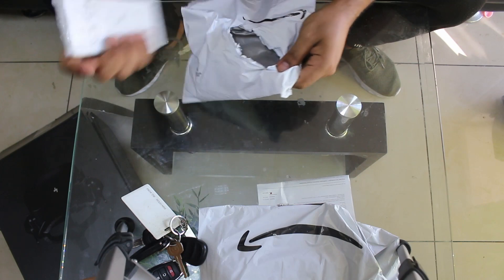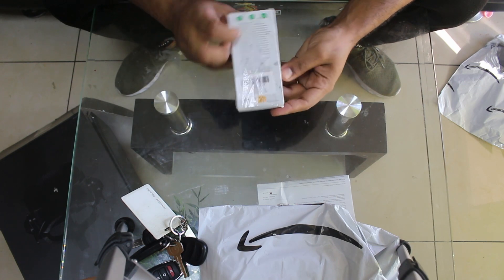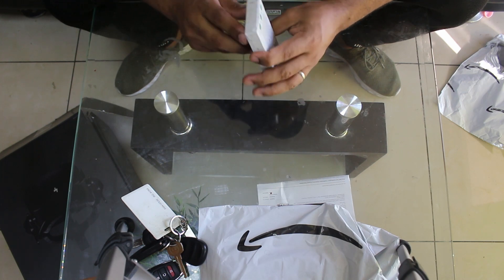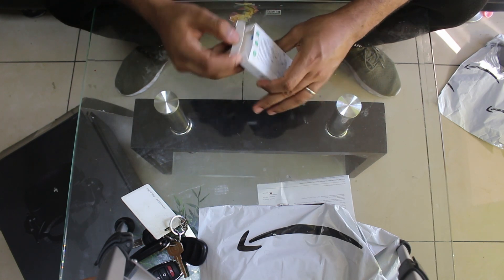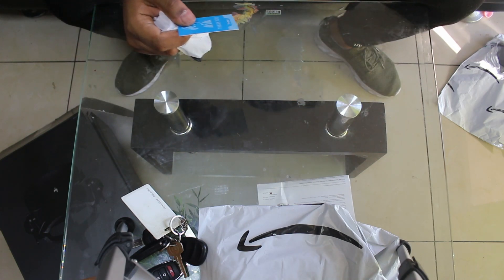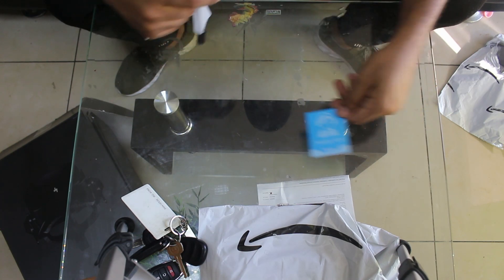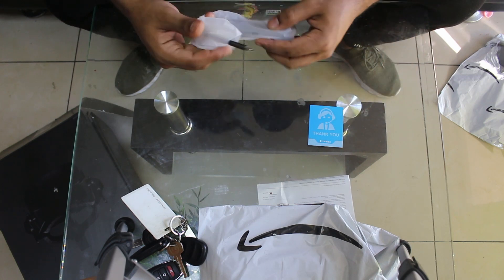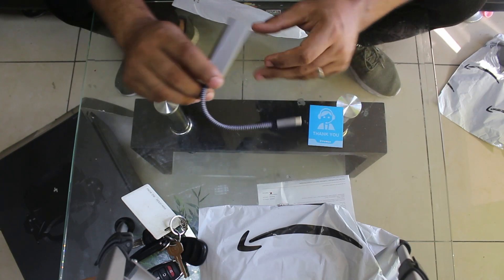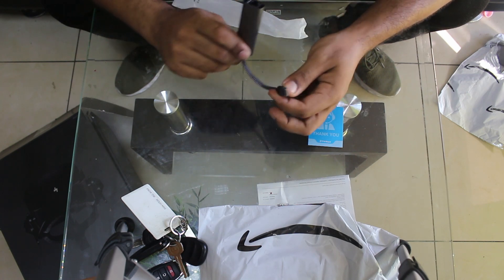Right now I am unboxing a few items that I have purchased. We have a thank-you note here from the manufacturer and some references to technical support, but here's the actual component — this is a USB-C to Ethernet adapter.